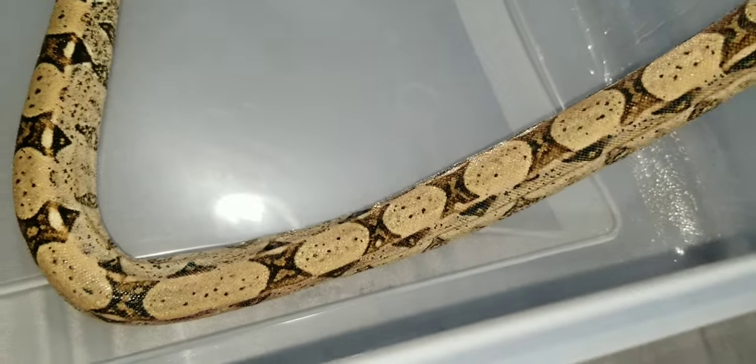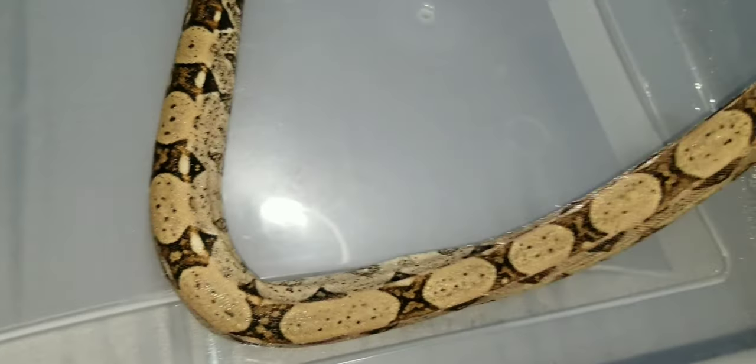I want to first start off by saying that I am in no way shape or form an expert. I'm not a zoologist, a biologist, a herpetologist, or anything like that. I'm just in the hobby. I enjoy these animals.